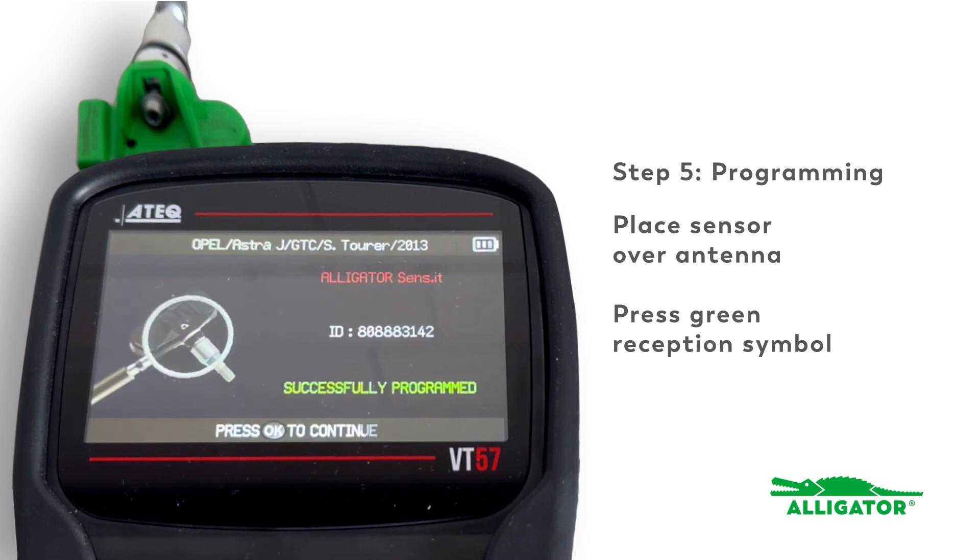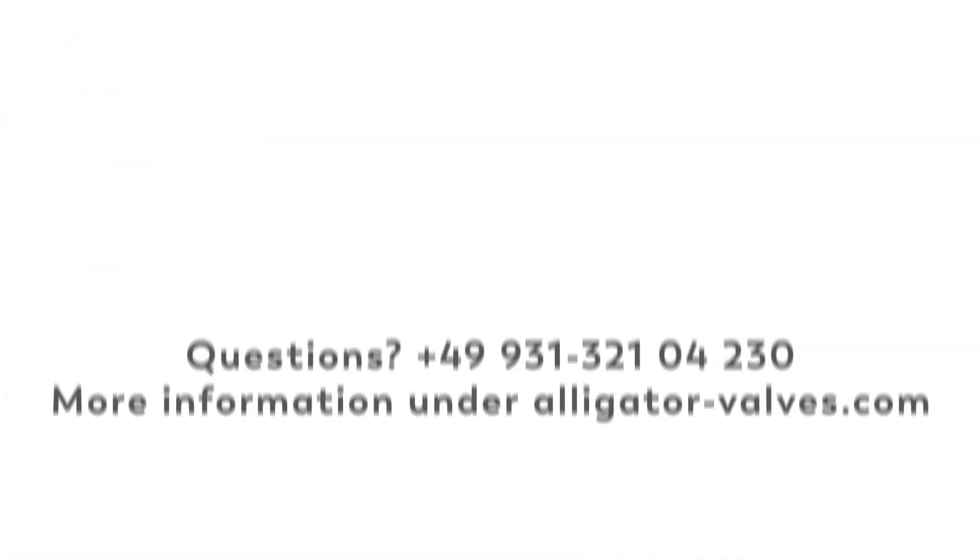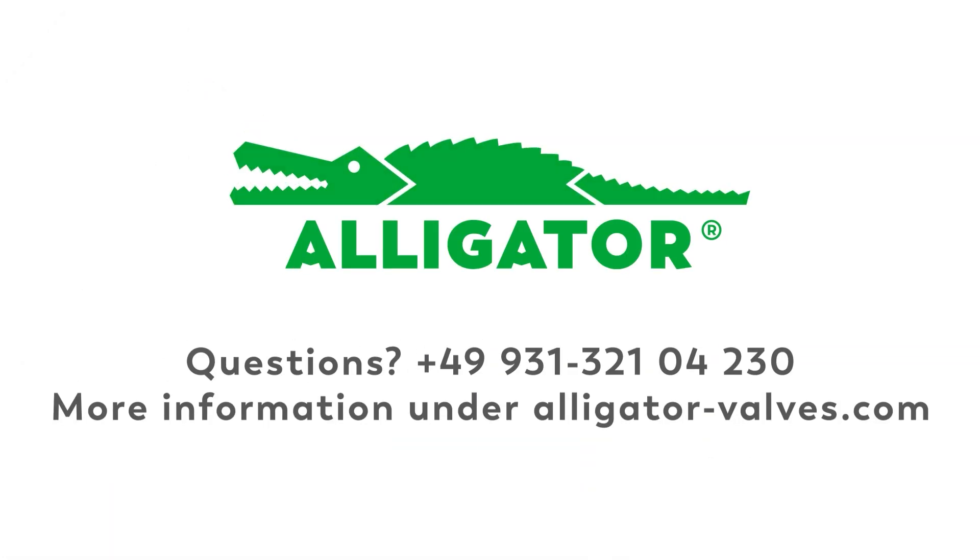If an incorrect protocol was programmed, the step can be repeated by choosing the correct vehicle. TPMS made easy with Alligator Sensit.